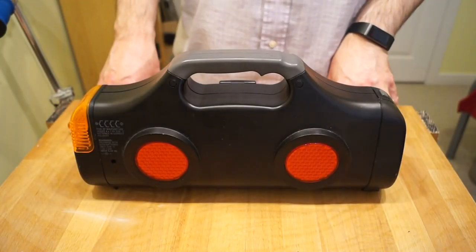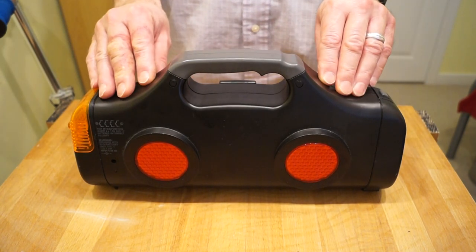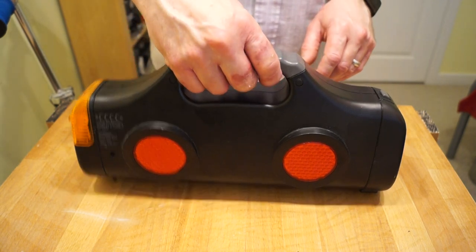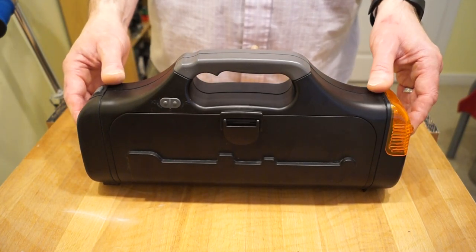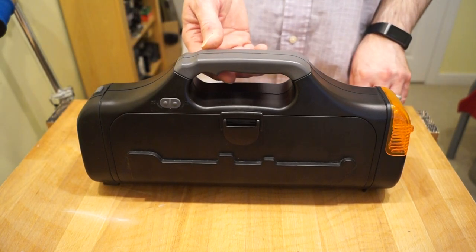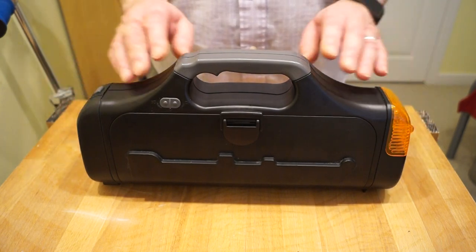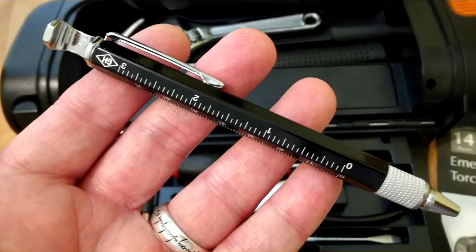Hello everyone, welcome back to my channel. This little fellow here managed to find his way into the charity shop where Mrs. Rathbone works. It is a new old stock Woolworths 14-piece emergency torch and tool kit. She thought I might like it for Christmas, which of course I do, and it just happens to be one of the nicer presents I got. I've got a couple of very good presents for Christmas. One from my son was a tool pen which I quite like.